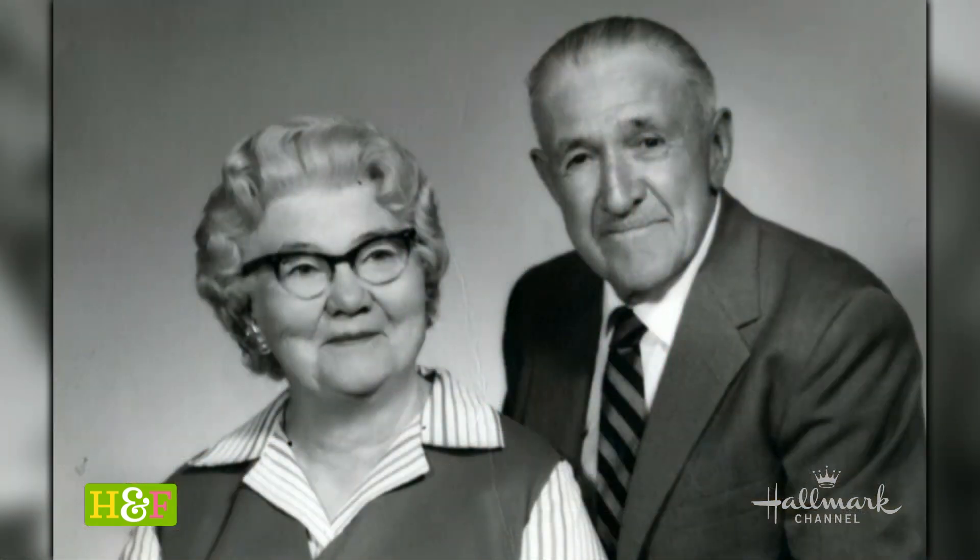I actually learned it from my great grandma and grandpa. This is Benjamin and Clara. She passed away before I was born, but their stories live on because he was Native American. So cool.